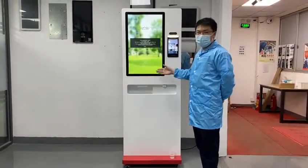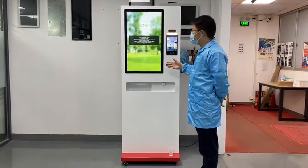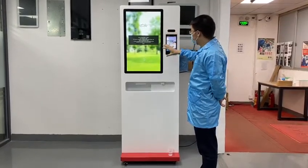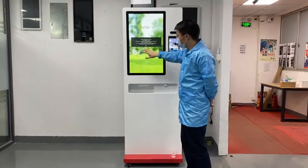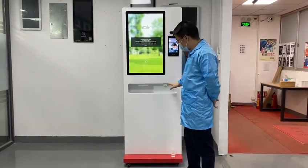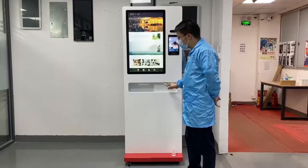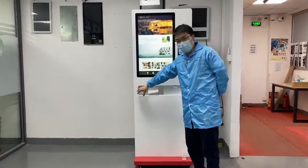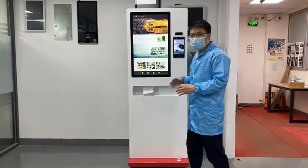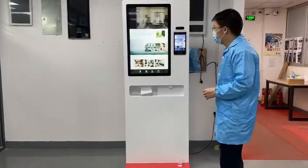Let me introduce our sanitizer to you. First, this is the body temperature testing module, and this is the 32-inch touch display. This is the auto spray sanitizer, the tissue here, and the recycle bin there. Let me show how this system works.